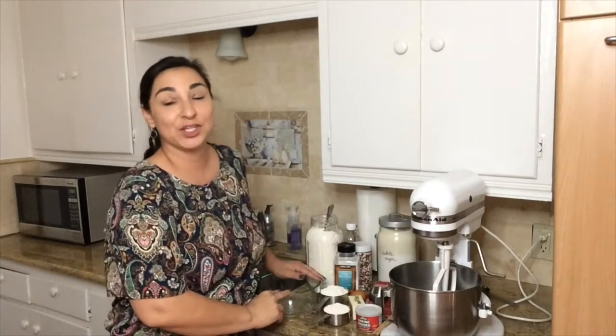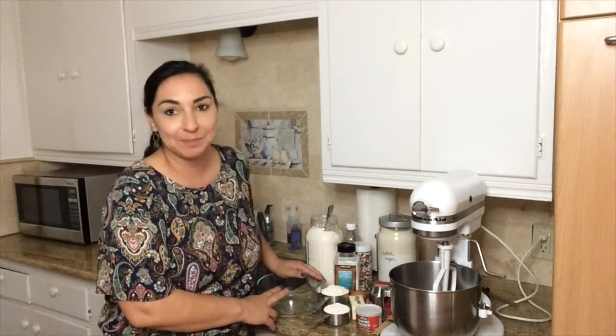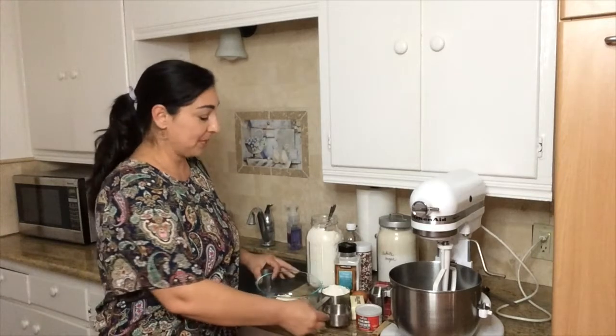Today we're going to make a cookie recipe called Drop Style Christmas Sugar Cookies. I know, long name, but the recipe is actually fairly easy and they're really delicious. To start, you're going to need one and a half cups of flour that I've already measured out. I'm going to pour that into a medium sized bowl.